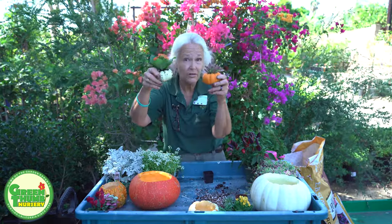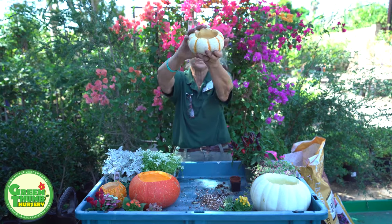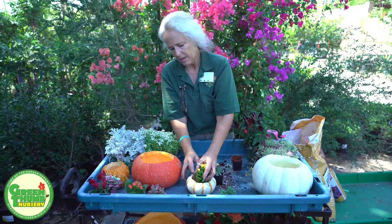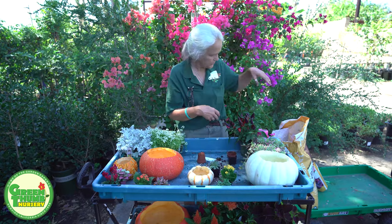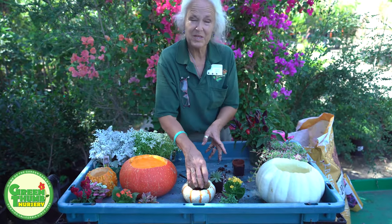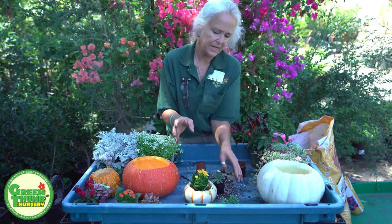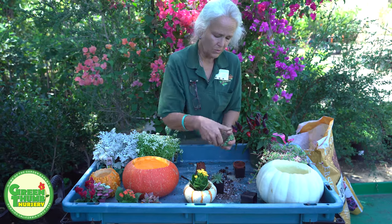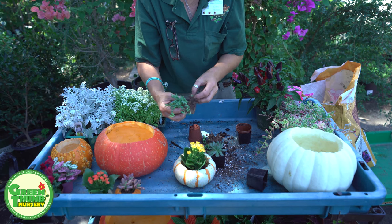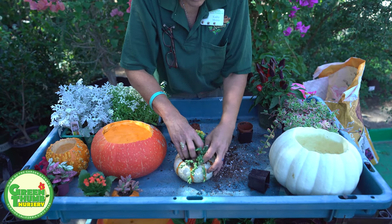These can be done as table decorations for your Halloween or fall parties. The next one — we're going to do another succulent arrangement. I've got the Kalanchoe as my center point. I can put a little bit of dirt in since it's going to be in the pumpkin, and the pumpkin will take out some of the moisture. I don't think you really need to use a cactus mix in here, but if you wanted to, you could. I'm going to pull this succulent apart and split it, putting it on either side of my Kalanchoe like that.